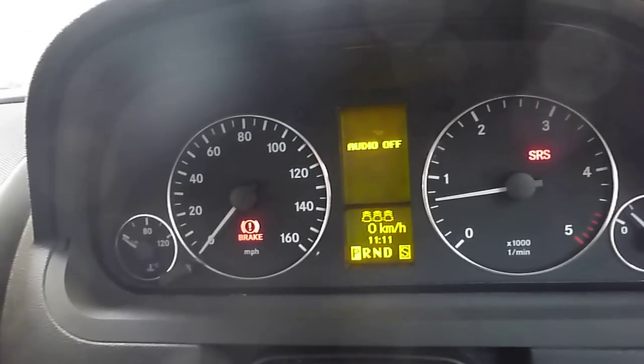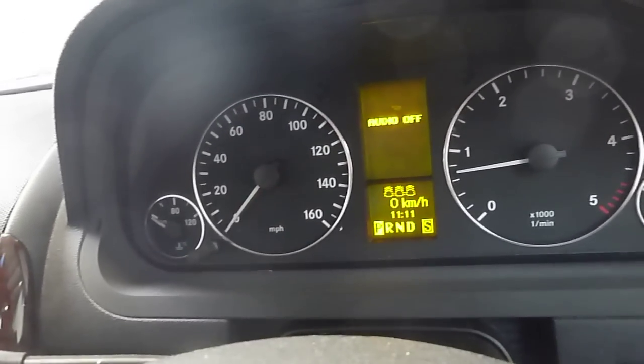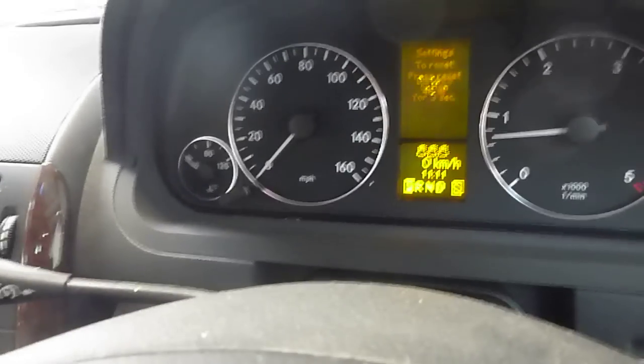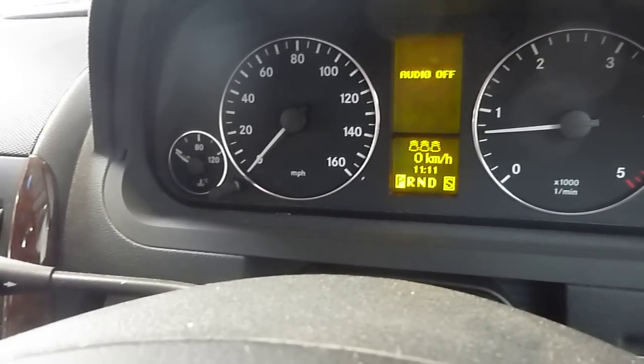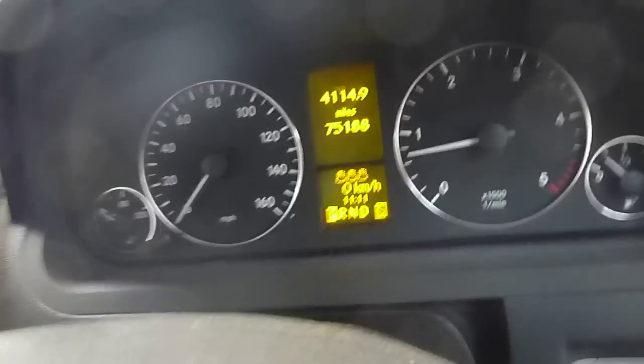We'll just start the car up. Okay, so there are no warning lights on. We'll just find the mileage — mileage is 75,188 miles.